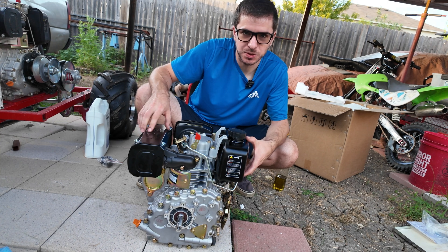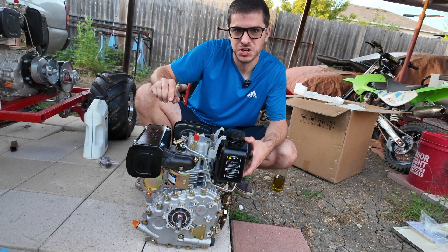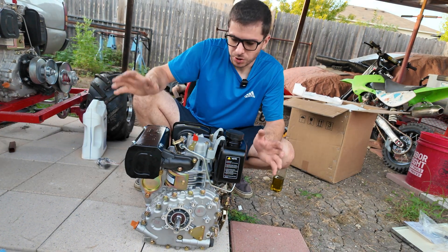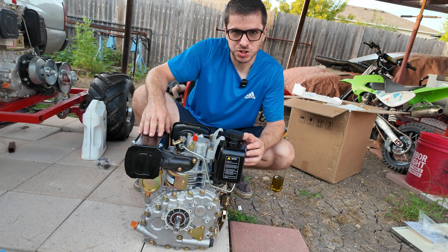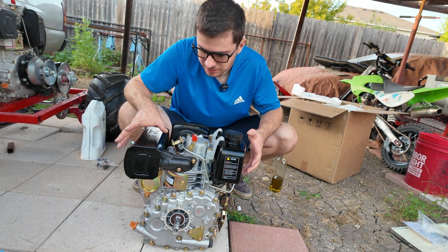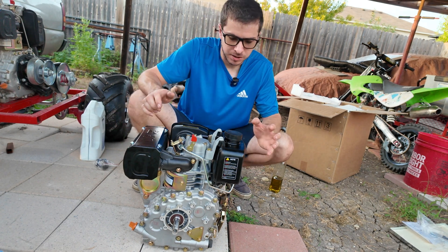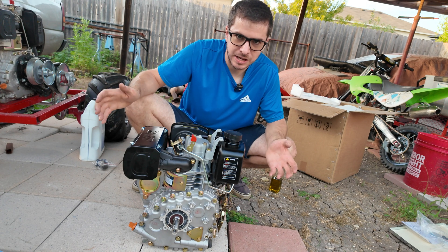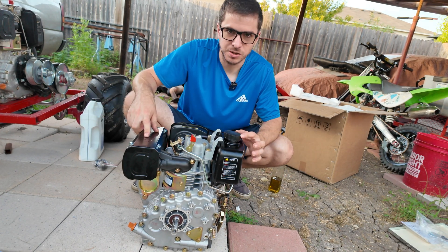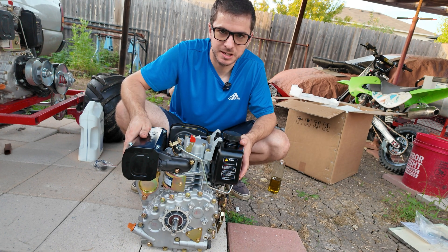There you go, guys — that's my unboxing and test run of this diesel engine. This is the 247cc version of the Chinese diesel you can buy on eBay and Amazon. We now have all three, so look forward to more projects with this on the channel. Let me know what you want to see me do with this engine — I have a mini bike I want to diesel swap, a go-kart I want to diesel swap, and I want to run alternative fuels like we did with the other engine. If you're a diesel head and this excites you, let me know in the comments. Thanks for watching — I'll see you on the next one!